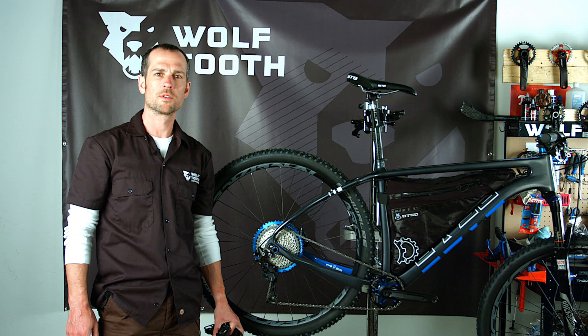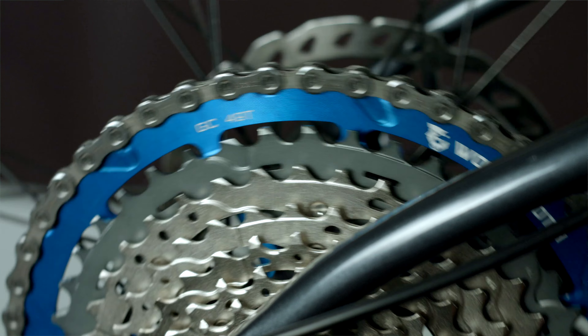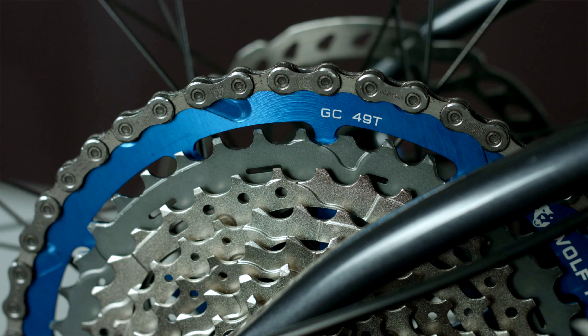Hi, Brendan here from Wolftooth headquarters in Savage, Minnesota again. Today I want to walk you through the GC49. It's our latest and biggest cassette extender.